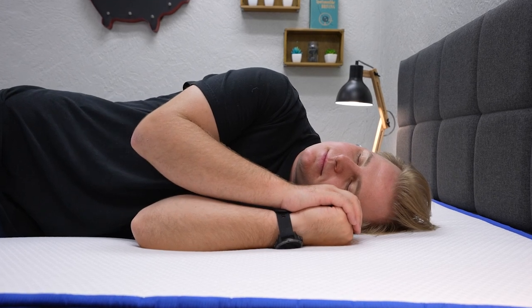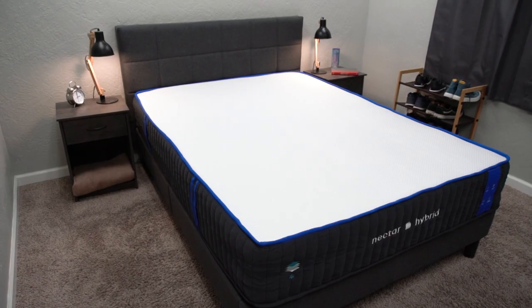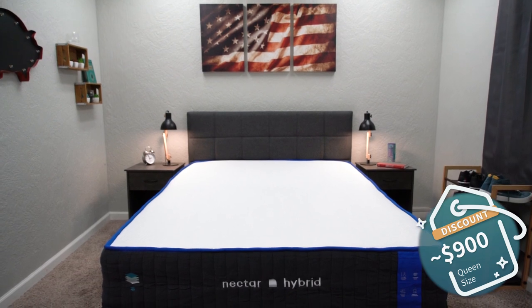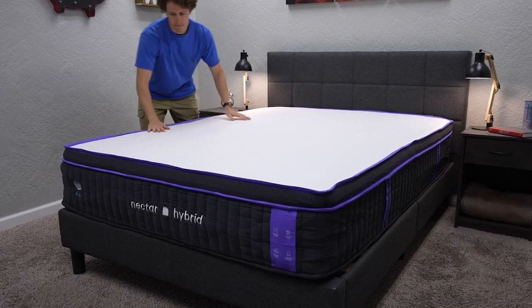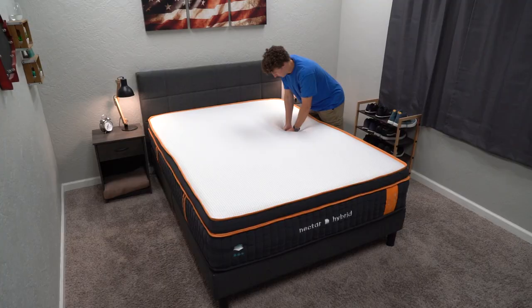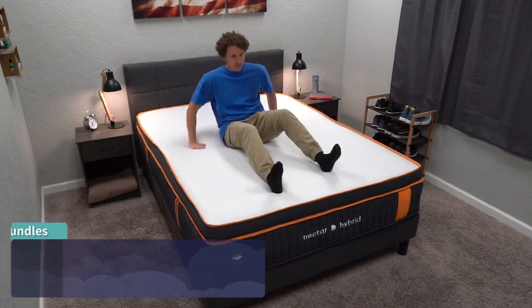Now let's talk about pricing. I want to preface this by saying that pricing and promotions in the online space change often, so if they're a little different when you're watching this video, check down below in the description box. Right now you can expect to pay around the $900 range for the Nectar Hybrid after discount — their most affordable hybrid bed. The Nectar Premier Hybrid comes in at around $1,300 after discount for the queen size. And the Nectar Premier Copper Hybrid, their top of the line bed, runs around the $1,700 range for the queen size after discount.